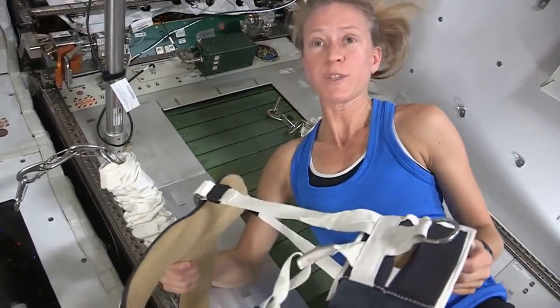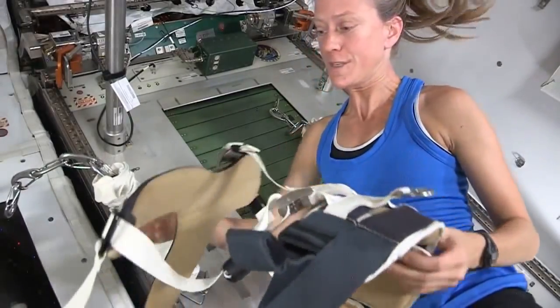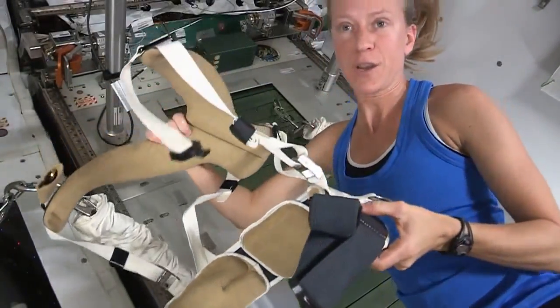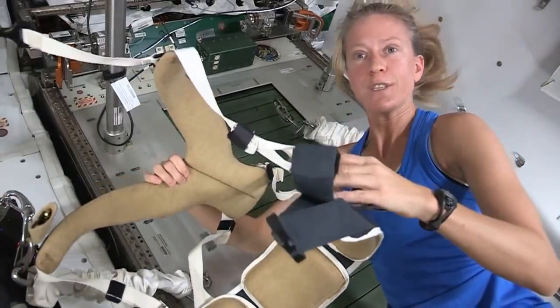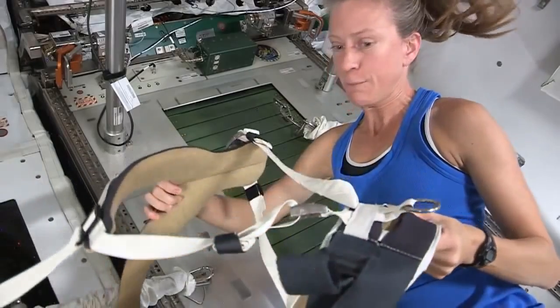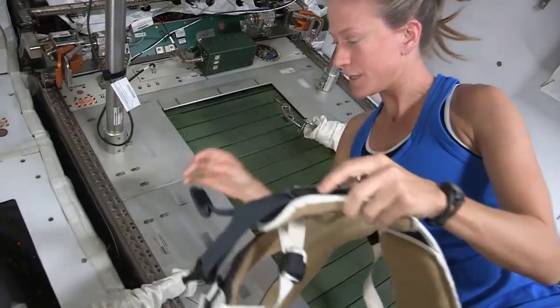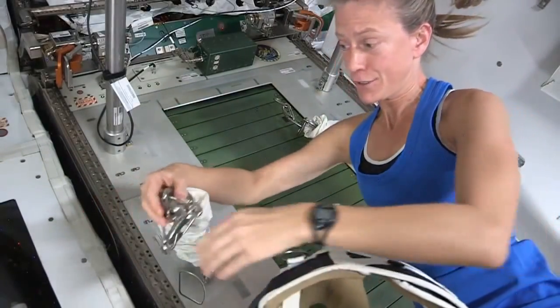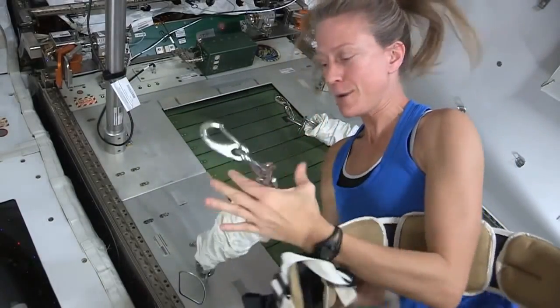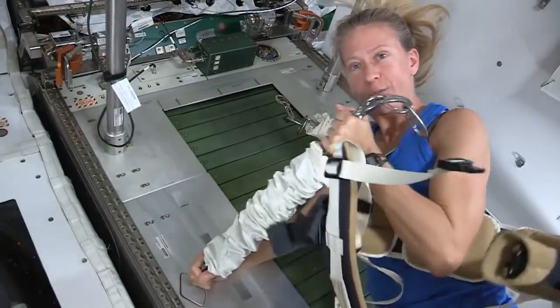Obviously in space, we need something to keep us on the ground when we're running. What we use is a harness, which is very much like a backpacking harness. The straps are adjusted so that the load is evenly distributed between your shoulders and your hips, just as if you were backpacking. We attach, by these rings, the harness to a system of hooks and bungee cords — and you can see there's some stretch in the bungee cord.